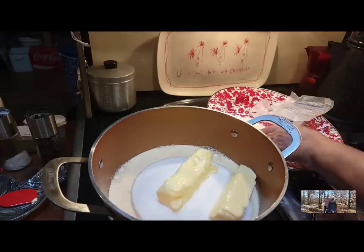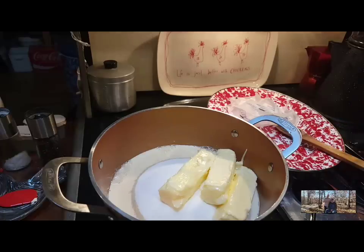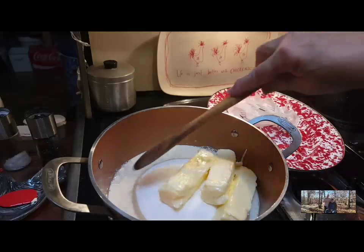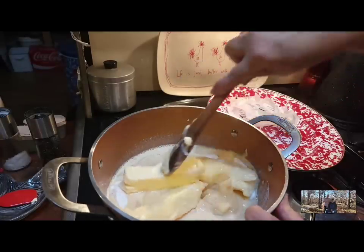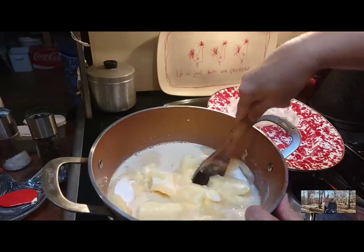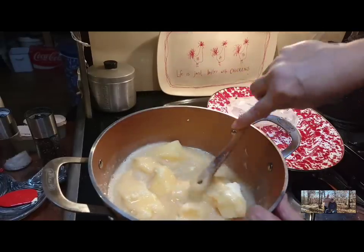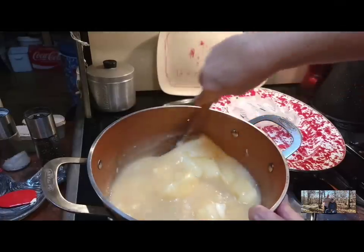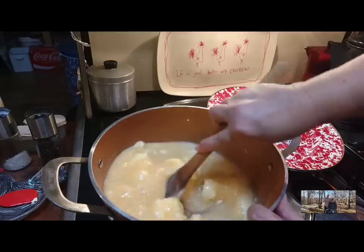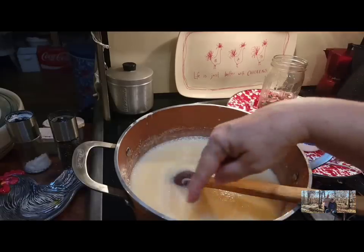I grew up on old-fashioned Hershey fudge, and I do like this too — it's good, creamy fudge, and it's one I make every year for the kids and grandkids. I'm just going to stir this around and let my butter melt and get it all incorporated. This is really an easy recipe — it just takes a little bit of time. Once your butter is melted and it comes up to a good boil, it's going to take about 10 minutes to boil and then you're ready to pour it into your dish.